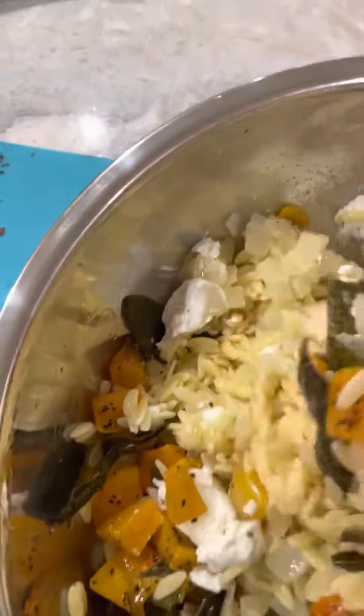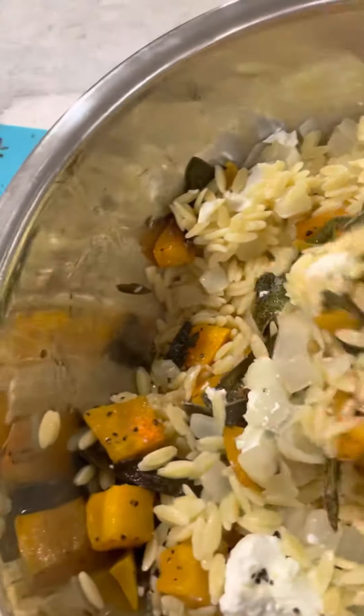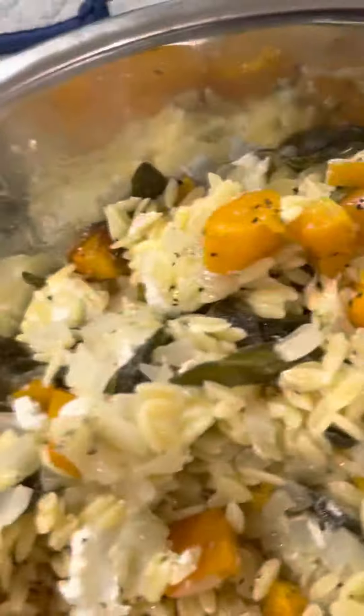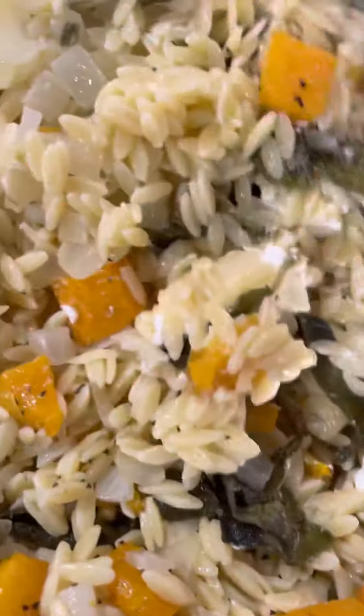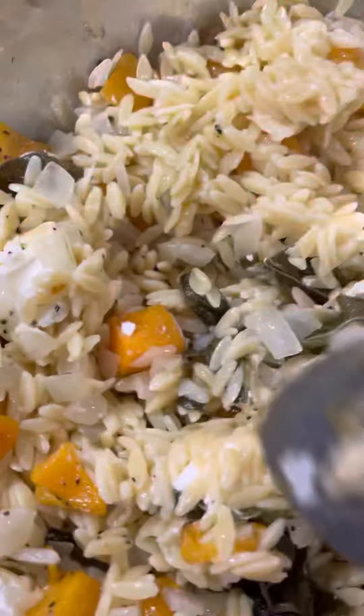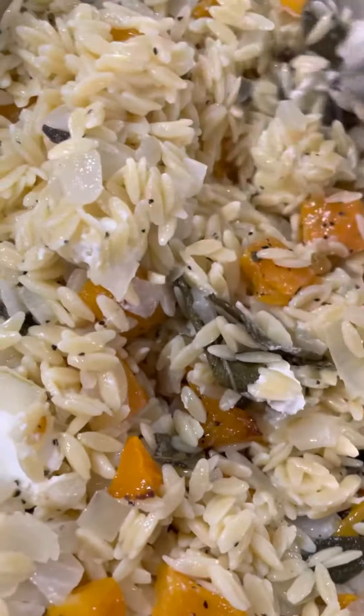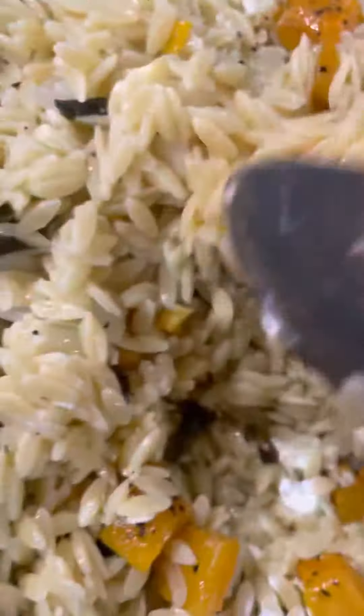Then some cubed goat cheese which just gives it some nice creaminess. I'm not going to stir it too much because it's pretty much done once the roasting is done — you're just stirring some of the flavors together. You don't want the goat cheese to completely disappear into the recipe, but you also don't want big chunks.